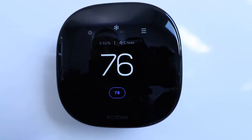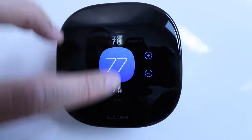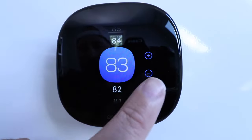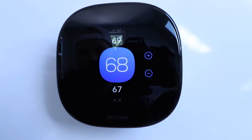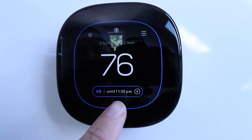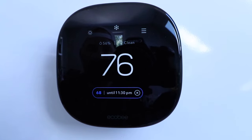To change the temperature, we touch right in the center and scroll with our finger up or down to set the temperature. We can also use the plus or minus symbols to adjust it. Let's adjust it down to trigger our air conditioning system — we'll put it at 68. You can see it says '68 until 11:30' and it highlights in blue around the device, meaning our air conditioner has just turned on. It will run until it gets to 68 degrees.